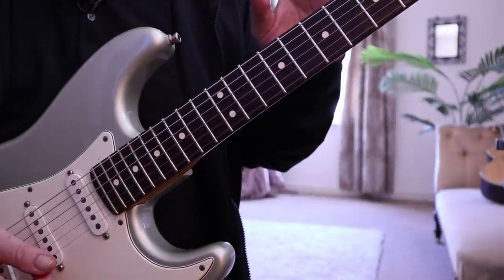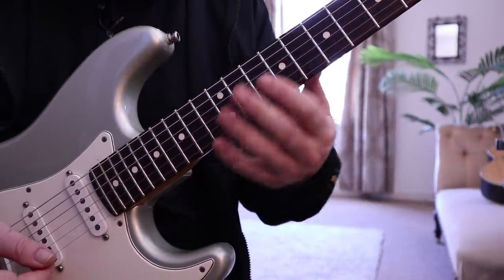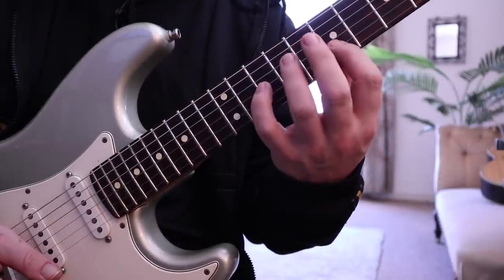I'm not applying the muted legato technique yet — we'll look at that in a minute. So get the pattern down first.